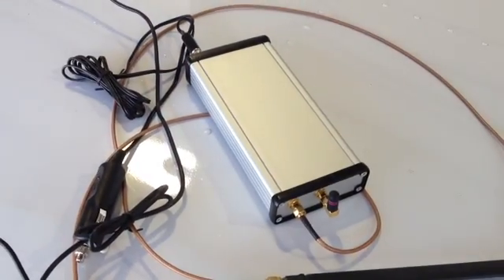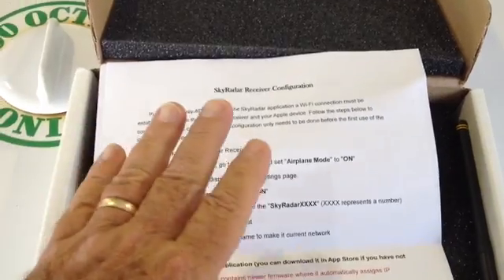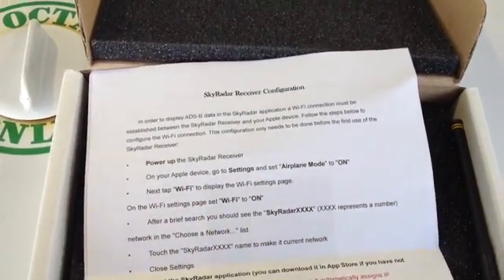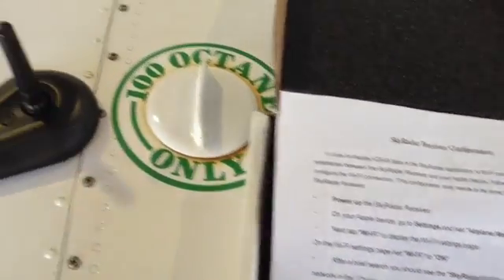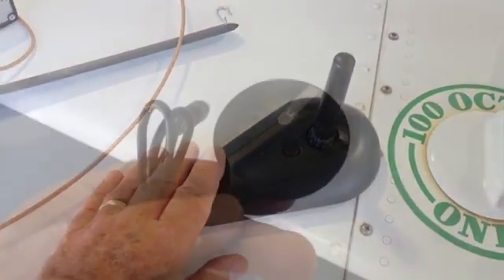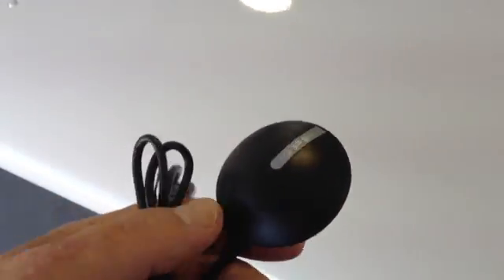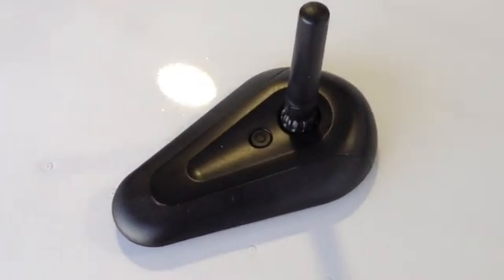There's a significant difference between these two receivers. The one we're replacing, the SkyRadar unit, is a Wi-Fi unit that broadcasts a signal to your Apple device, whereas the GDL39 is a Bluetooth device. It's also worth noting that the earlier SkyRadar unit uses a remote GPS antenna, whereas in Garmin's GDL39,